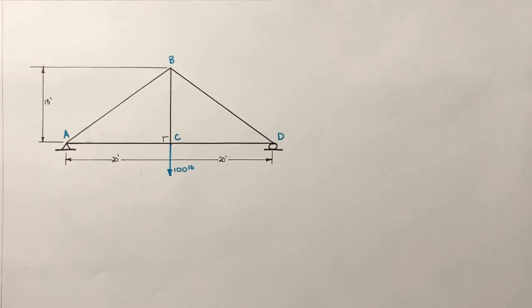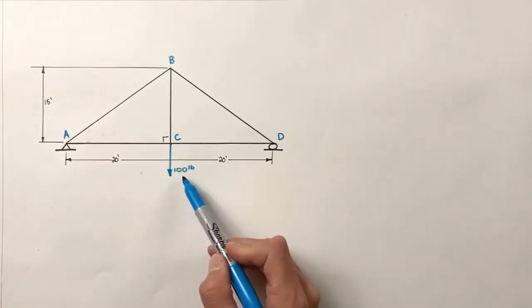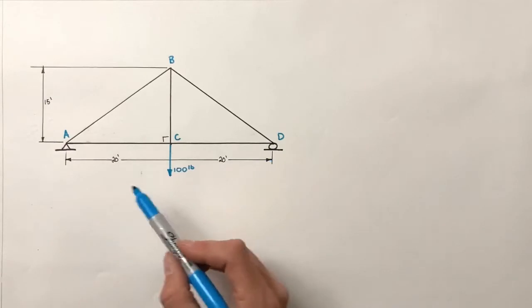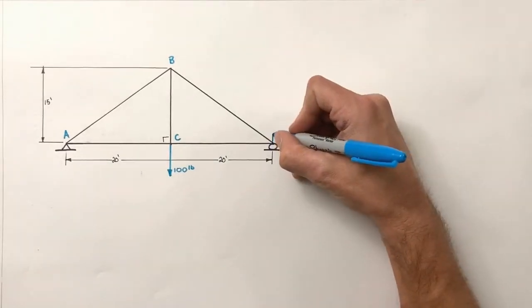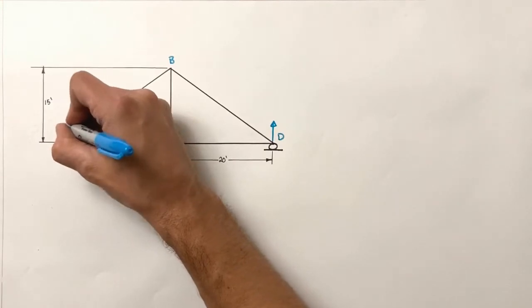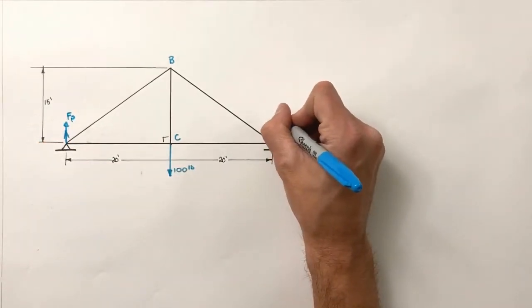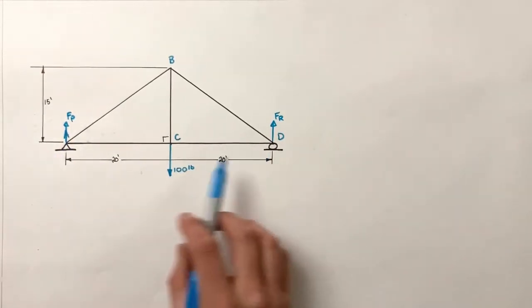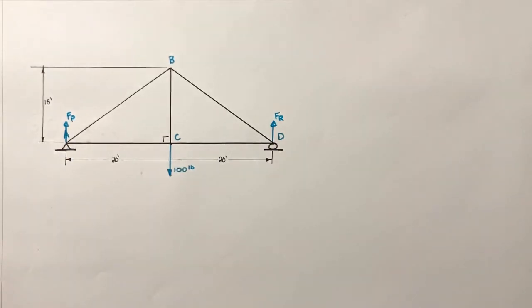There are three forces externally acting on this truss: the support at A, the load at C, and the force from the support at D. We can make a reasonable guess that the supports at A and D are both acting upward. We don't know how large those forces are — we'll simply call them the force at the pin and the force at the roller. To understand how these supports work, we need to talk about what makes one a pin and the other a roller.